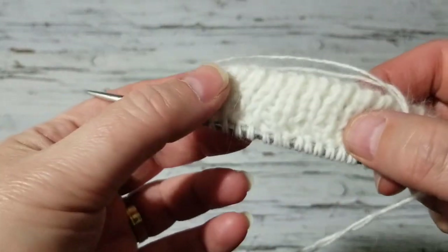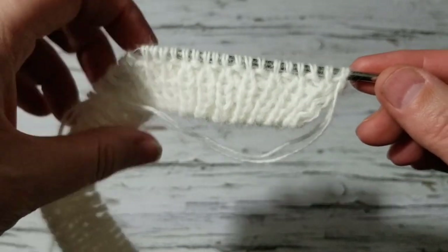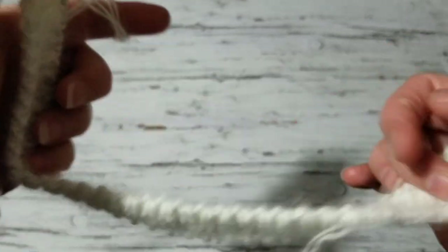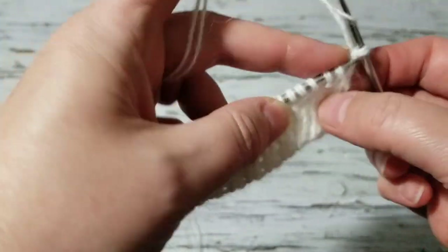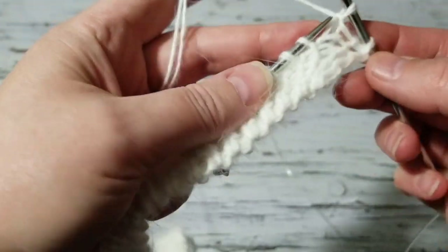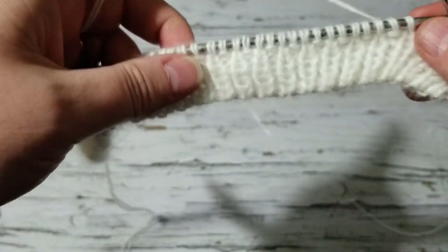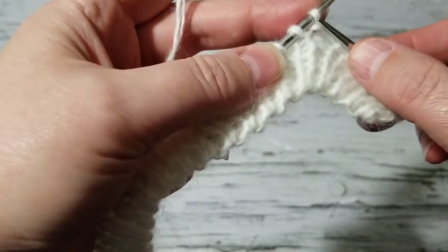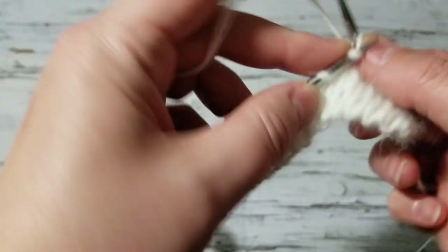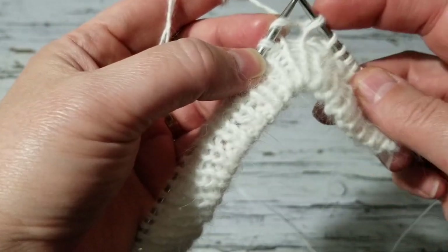I've knit about six rows now, and this is enough for a newborn to four months old. I'm going to divide the body parts. I'm going to make a buttonhole over here because it's for a girl. I'll make the buttonhole on the fourth stitch. For the first seven stitches I'm going to knit rib — one knit, one purl — then for the rest of the front section I knit plain, bringing me to a total of 16 stitches for that front.